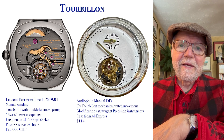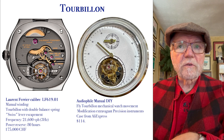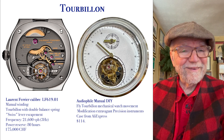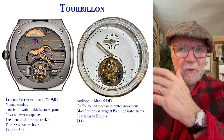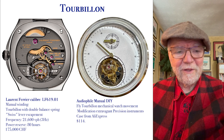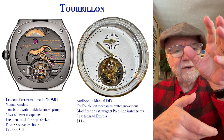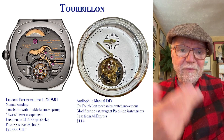The one on the left is a Laurent Ferrier, caliber LF 619.01. This one was a winner of the 2023 tourbillon category at the Grand Prix de Genève — 175,000 Swiss francs, which is about $180,000. Most tourbillon watches are incredibly expensive, though you can find kits to put together yourself. At $114 mine was what I could afford, but what it does is simply distribute the pull of gravity — important for a pocket watch, not so much for a wristwatch.